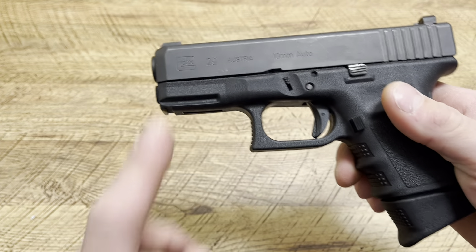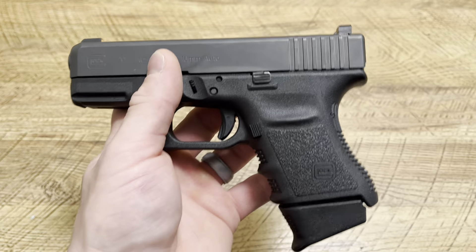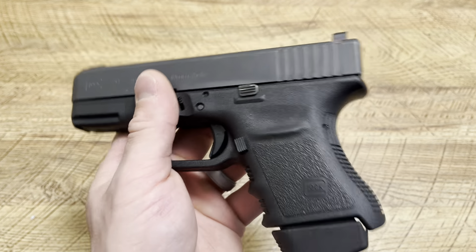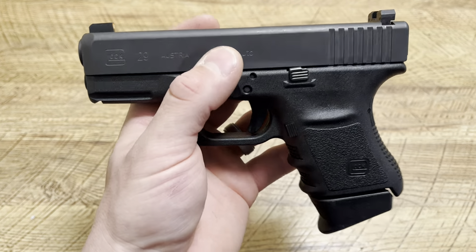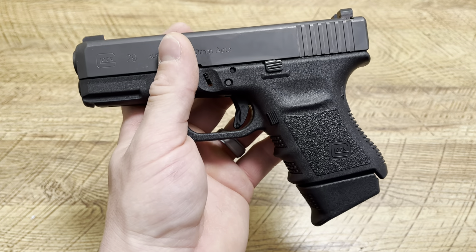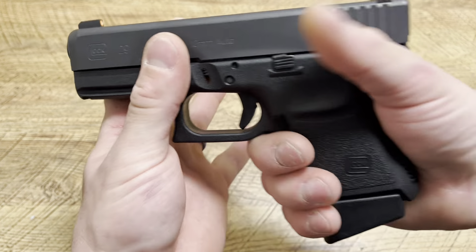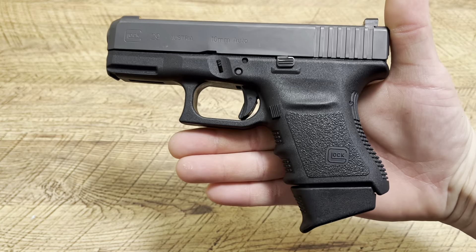This Glock 29 we're talking about is the SF version. SF stands for short frame. Glock makes a Glock 29, a Glock 30 SF, and a Glock 30S — it'd be sort of nice if they made a Glock 29S, though I don't know if that's possible with the power of the round. Basically, they made it a little bit thinner and shorter, so you can conceal it a bit better. It fits my hand well, similar in size to a Glock 26 frame.